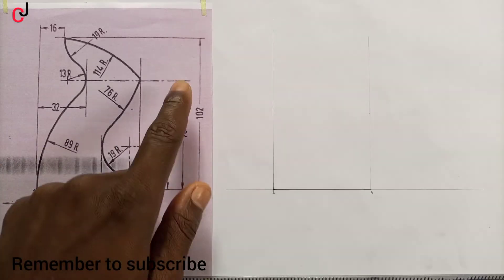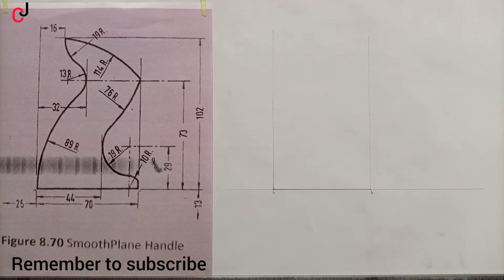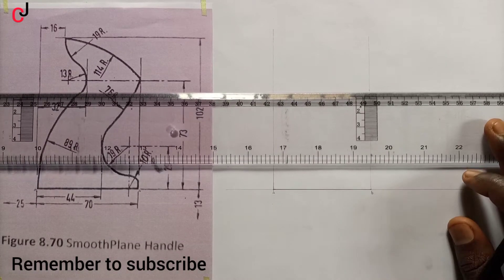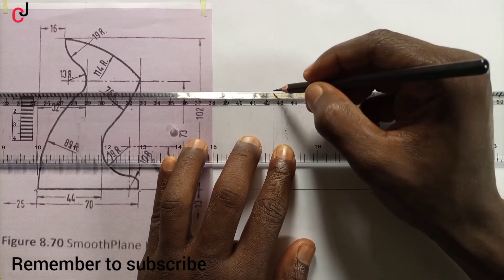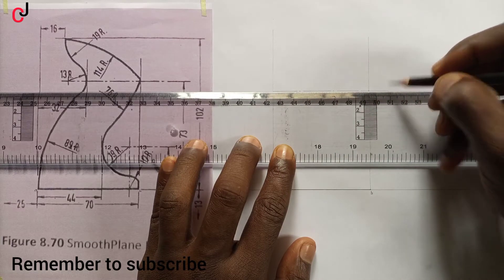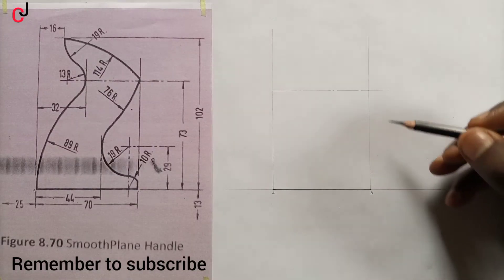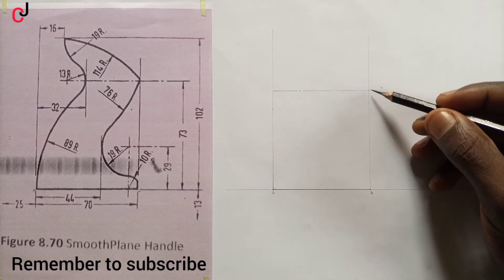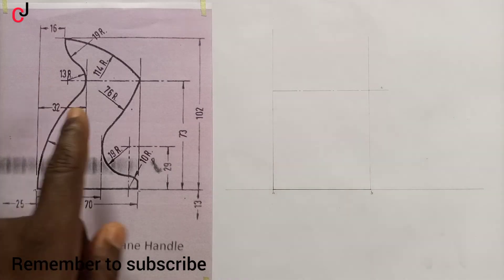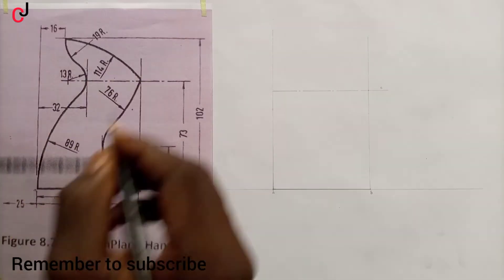From our diagram we can see another horizontal line of 73 mm. We'll measure 73 mm with our ruler and indicate it to the center line. From point B this line is called line C, given to us as 73 mm, and there is a distance to line C.